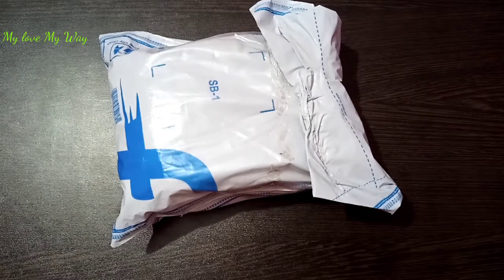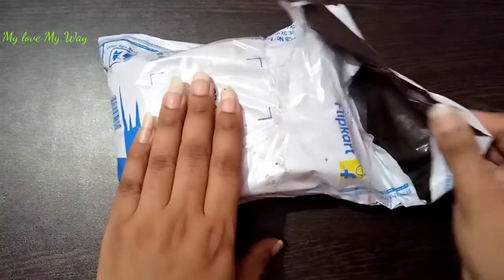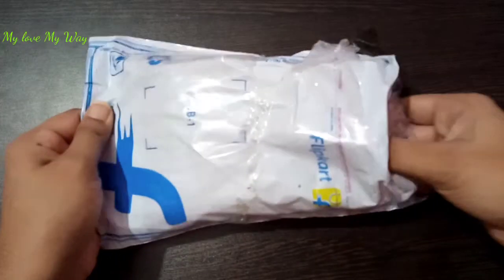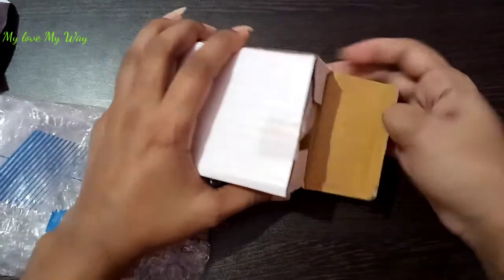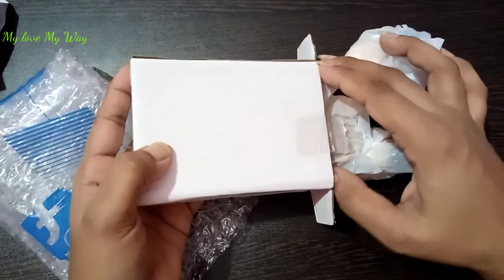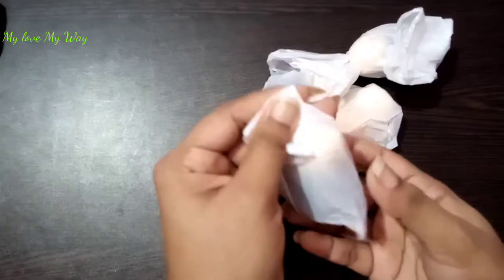Hey guys, hello everyone, welcome to my channel! Today I am going to share a home decor item. Here is the parcel I received and sanitized. I want to open it in front of you. In the packaging there is a bubble wrap on the box, and then you get a box, a bag, and a bag. Here you can see this is the ball design.